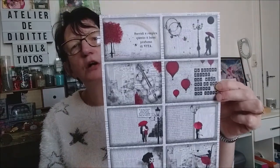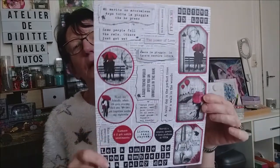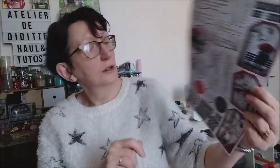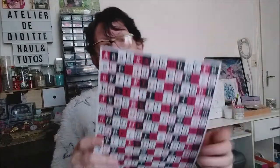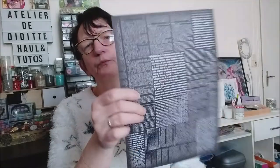Là toutes les petites images. Des tags, des messages, les images en ronds. Avec des partitions derrière. Et ici, grand alphabet à découper. J'aime beaucoup, beaucoup cette collection.